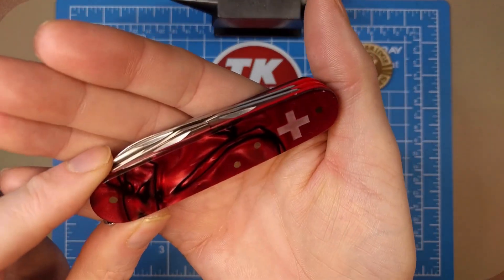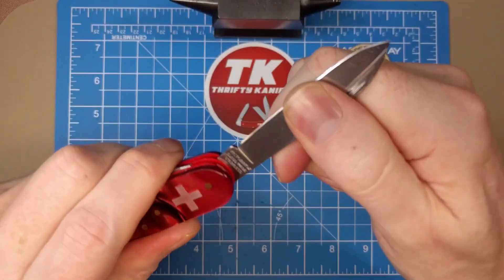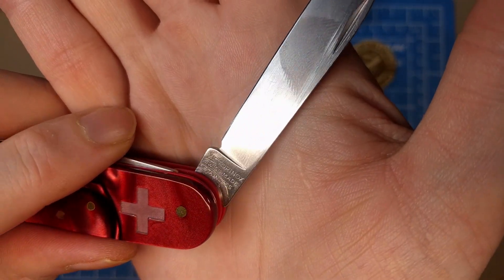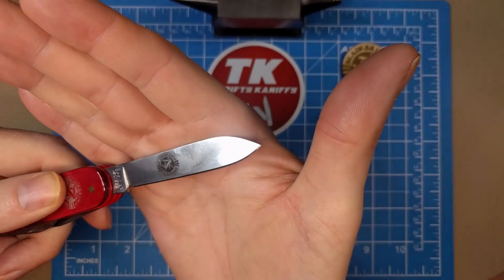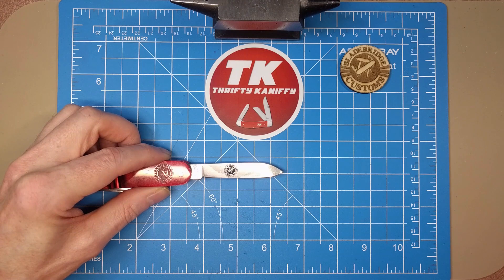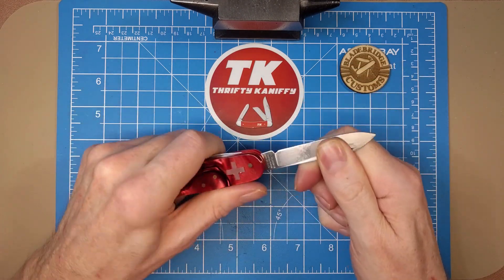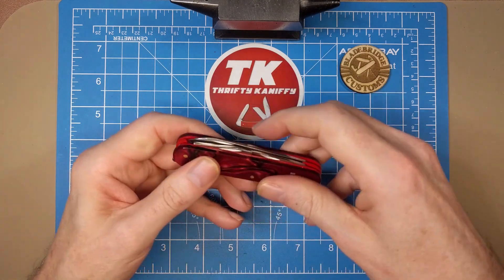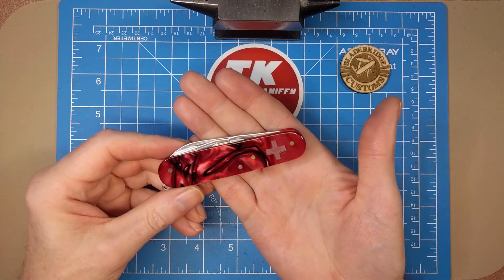Let's take a look at the Tinker. You've got a main spear point blade here, and this particular one has the most modern tank stamp — Victorinox Switzerland Stainless. On the opposite side we've got 'Officer Swiss' and the Blade Bridge Customs etching on the blade. The main spear point blade has two and three-quarter inch length with about two and three-eighths cutting edge. It's got a wonderful pull on it, locks up nicely — Victorinox always just locks up so much better than many other traditional knife makers.